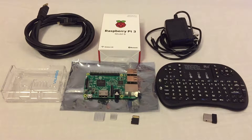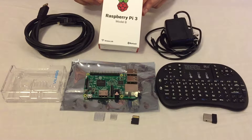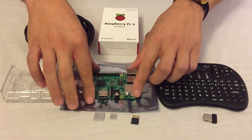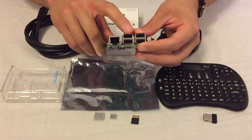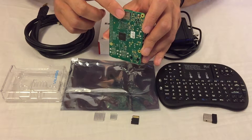For this project we will need the following items. The Raspberry Pi 3 — this is actually the latest Raspberry Pi out there right now. It has built-in Wi-Fi and built-in Bluetooth. This is what the board looks like. It has your HDMI port, audio out port, Ethernet port, four USB ports, and below here is the SD slot to insert the SD card.